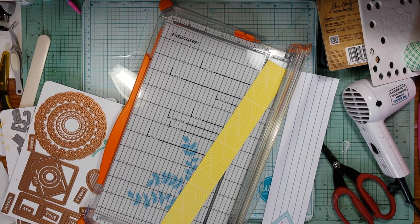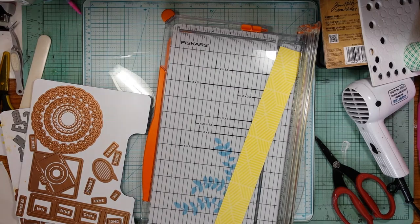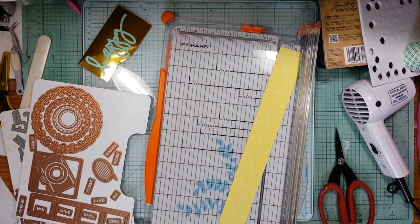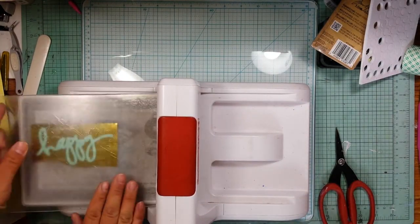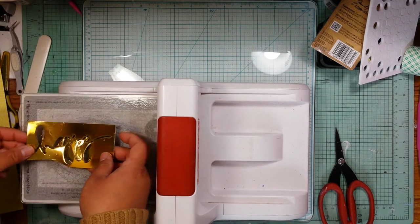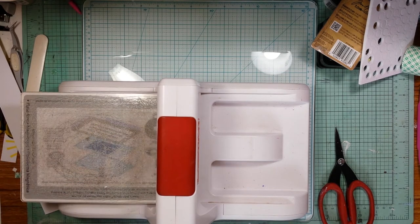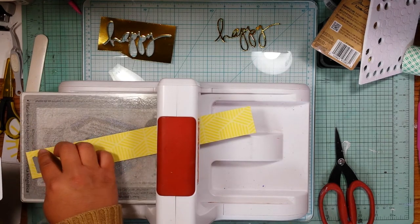I'm going to do a bit more die cutting. I cut a strip of yellow paper and also a strip of gold foil paper. I'm going to die cut the word 'happy' — which is a Heidi Swap die — out of that gold foil paper, and I'll add a couple sheets of cardstock on top to act as a shim to help it cut. I was lazy and didn't feel like getting my metal adapter plate. Now I'm going to go with these Lawn Fawn alphabet dies to cut out the word 'hiding' — I'm like 98% sure those are Lawn Fawn.